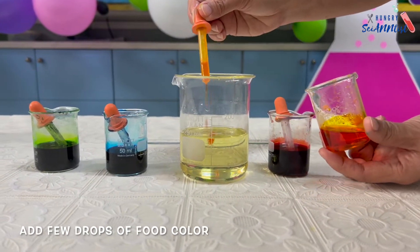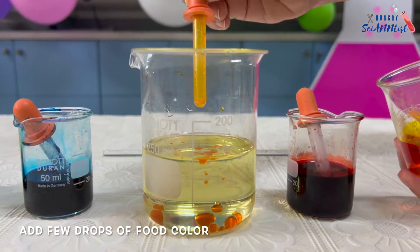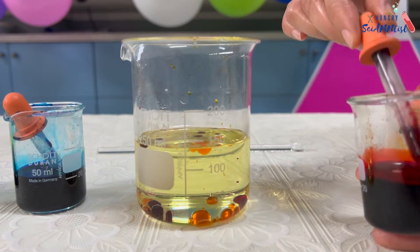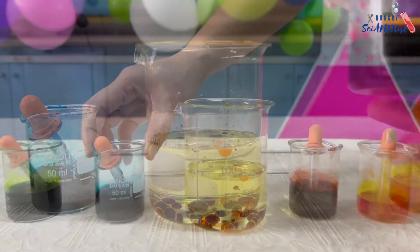Then, add a few drops of food color. In this experiment, I use yellow, red, blue, and green.